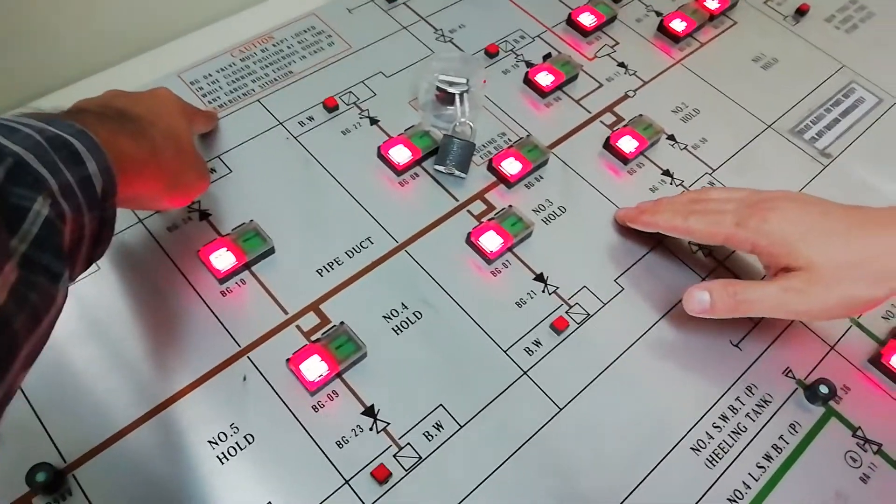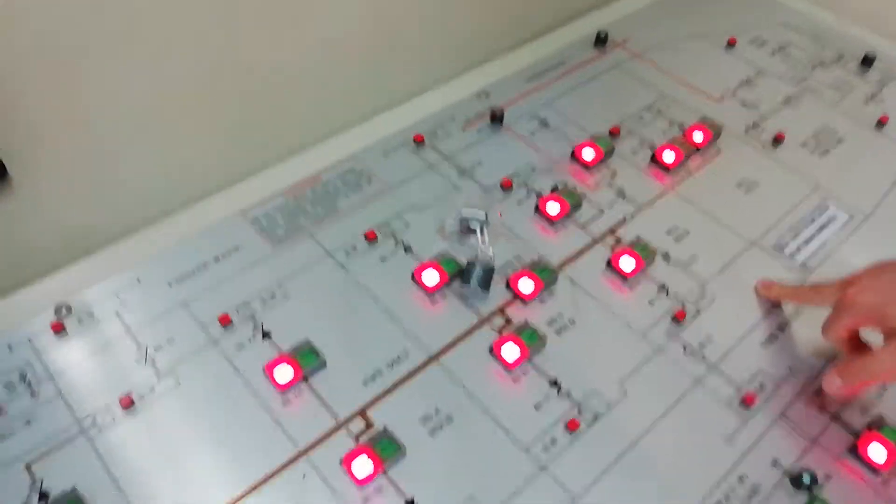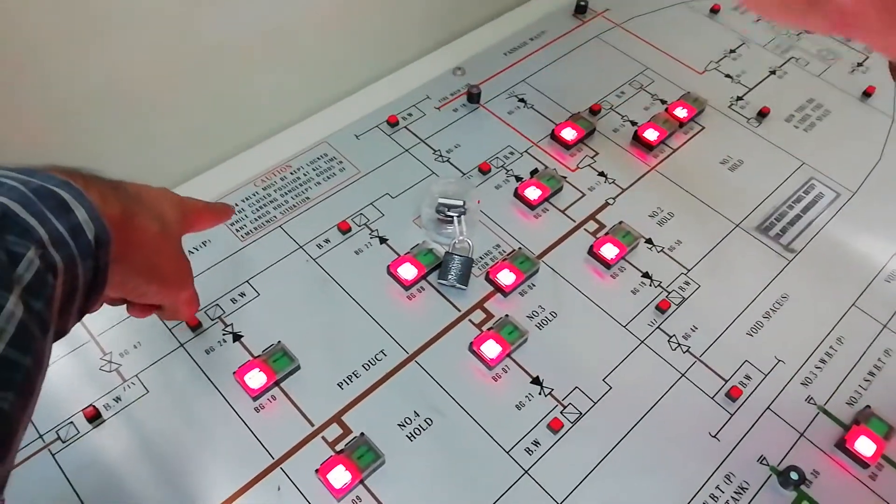This one also has a padlock. Before I show you the key there — the key is here. F18, F18. Manual key has to open on deck, this one.